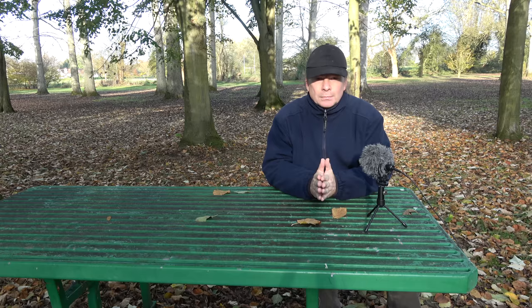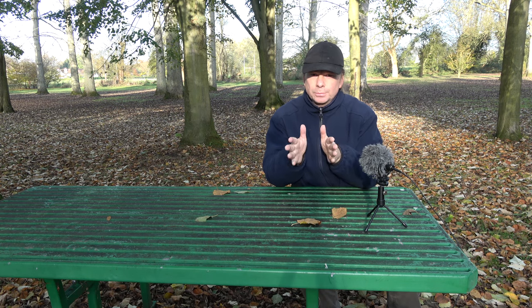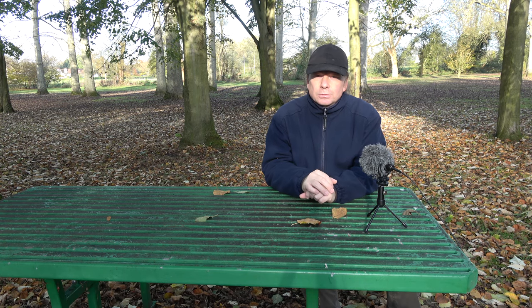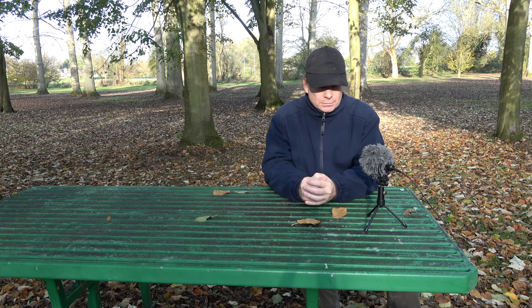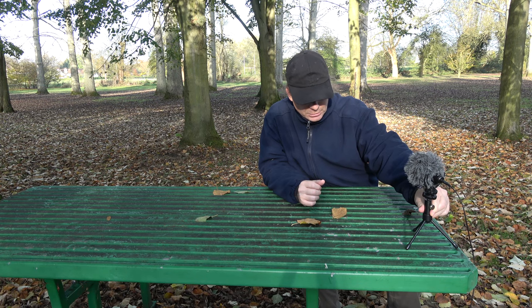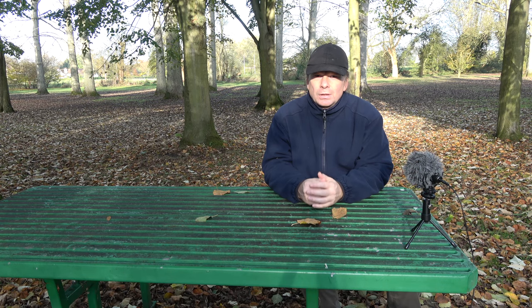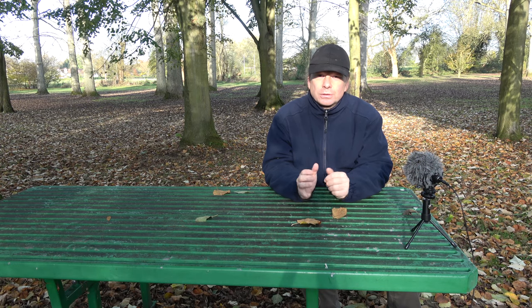Now I have the Rode video micro plugged in and as you can see it's nice and close. When you're doing your piece to camera, the proximity effect will keep your voice at a nice, warm, well-rounded, full sound. I can move this microphone back a little bit so it's even less in the shot, and you're still able to hear me nicely because it's a directional microphone rather than the omni-directional microphones on the camera.